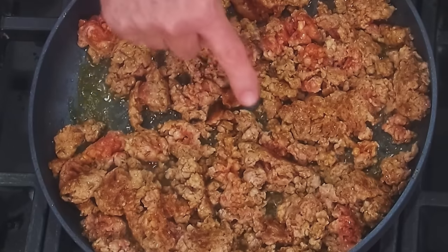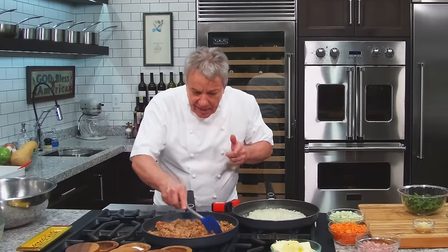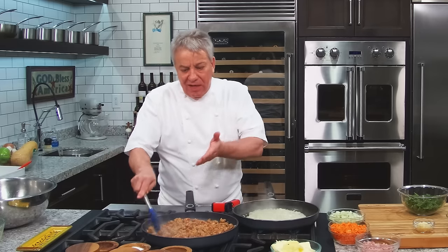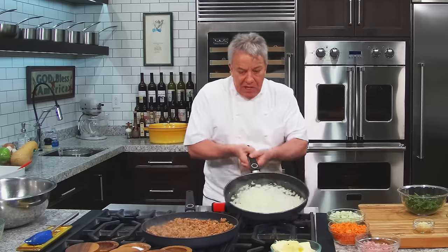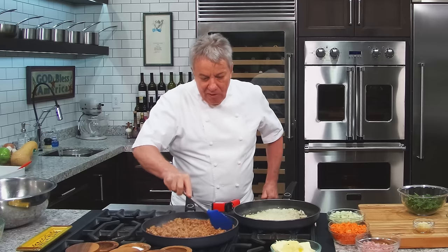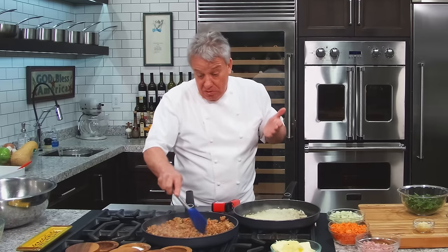That's the caramelization right there, and you've got to take the time to do this. You see so many people use sausage and they don't take the time — they give you like boiled sausage. Boiled sausage! That should be illegal. It's like the onion — they don't take the time to caramelize the onion. I mean, what's the matter with them? Because I tell you what, you taste this one time, you'll never skip it. I promise you'll never not do it.